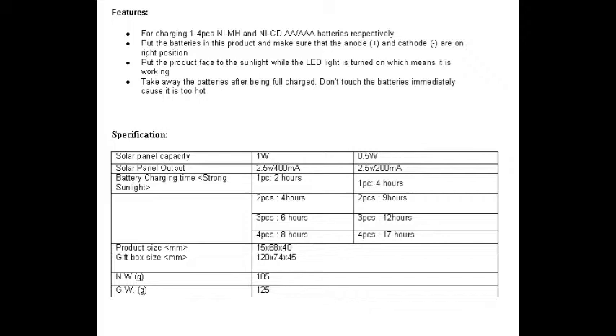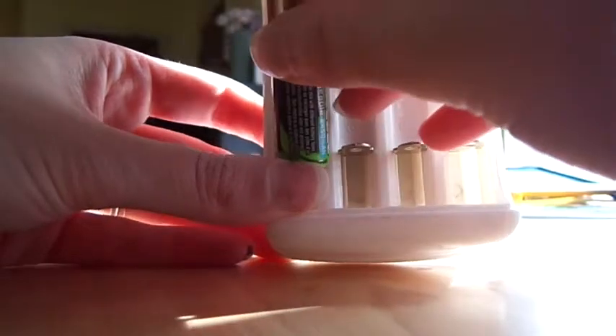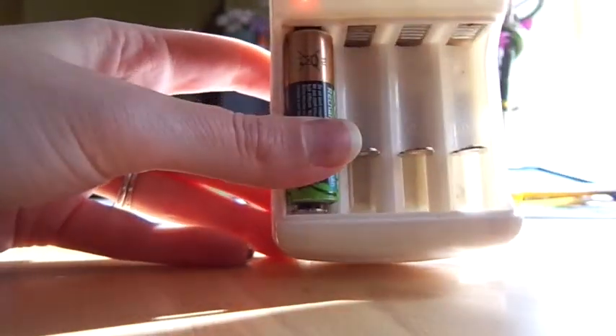This particular model I bought is a one-watt, so it takes about eight hours to charge four completely dead batteries. I like using this as a regulator though — I don't put totally dead batteries in. I might have one that's about halfway or almost all the way dead, so it doesn't quite take eight hours; it's probably about six hours.